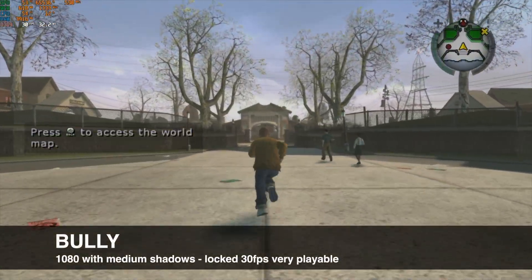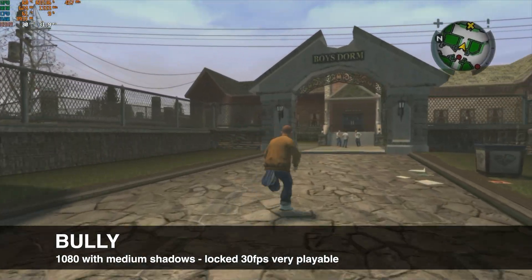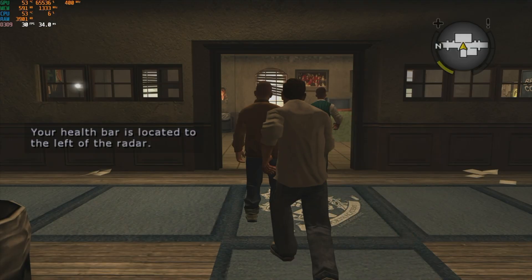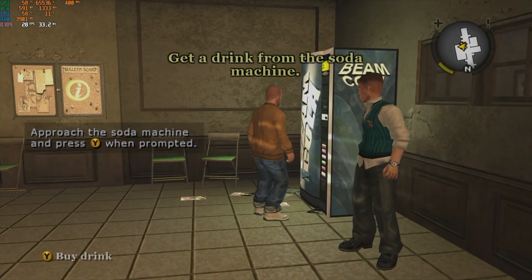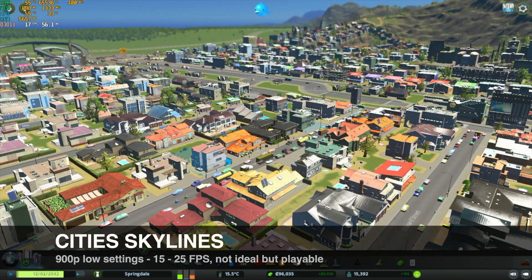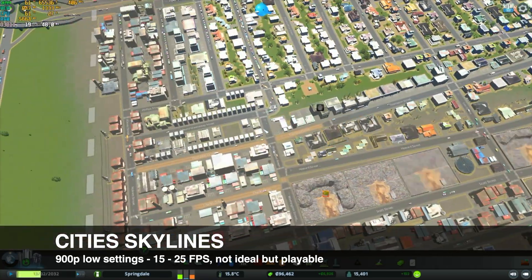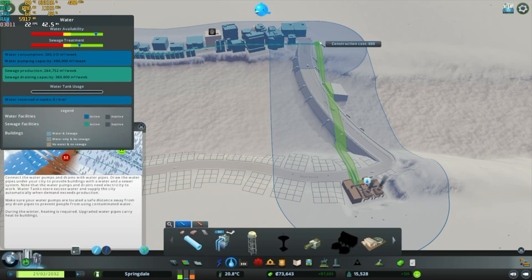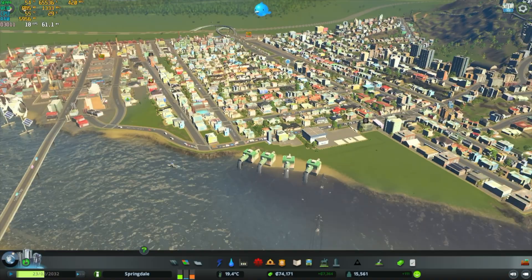The classic Rockstar game Bully plays very, very well on this PC — 30 frames per second with medium shadows at 1080p, smooth and seamless gameplay. Cities Skylines was playable at 900p. We saw frame rates from 16 to about 25 frames per second on the lowest settings possible. I expected performance to be a little bit higher in this game. It's definitely not an ideal way to play Cities Skylines, but with a lower frame rate like this, it's really not a deal breaker in simulation games.